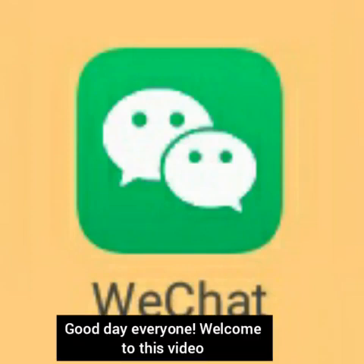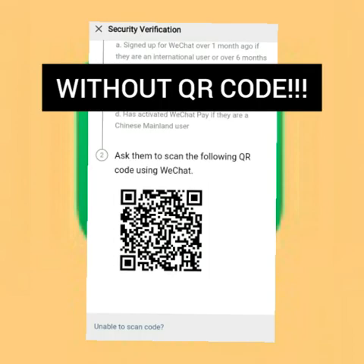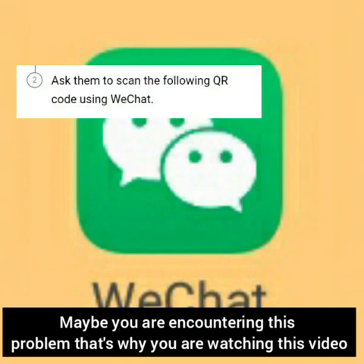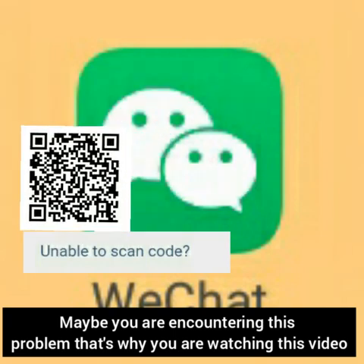Good day everyone, welcome to this video. Today I will teach you a trick on how to sign up on your WeChat without a QR code. Maybe you are encountering this problem, that's why you are watching this video.